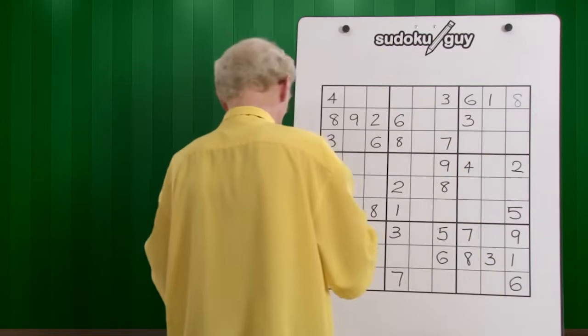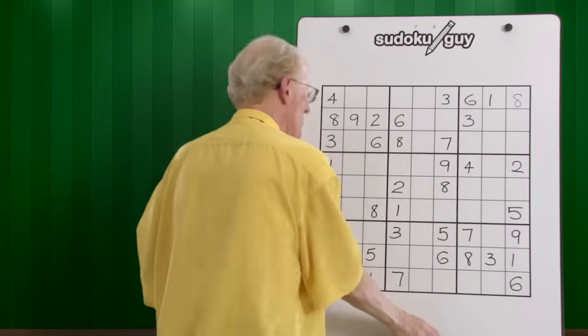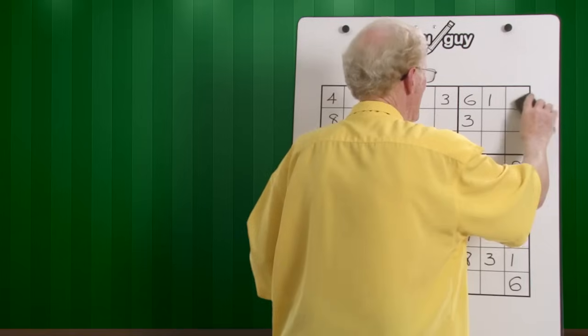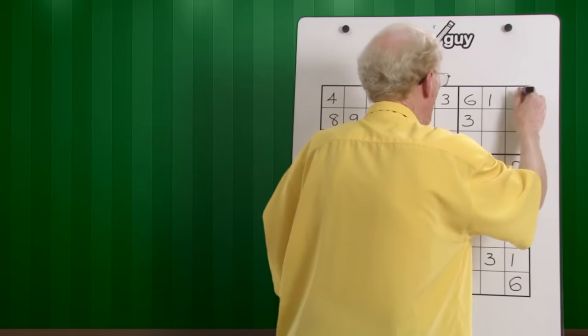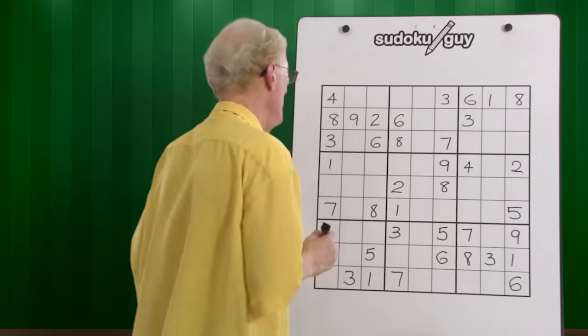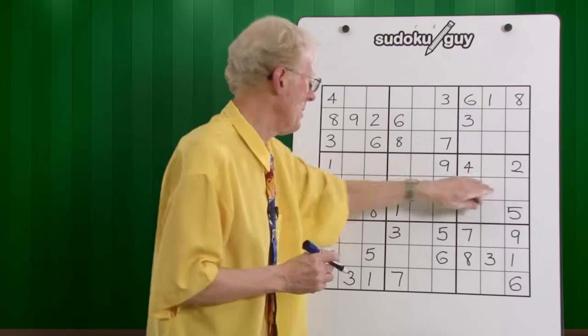There it goes. I'll use black — it's easier for you to read. Eight. Okay, nines — there's only one nine, so therefore we go to these three blocks.